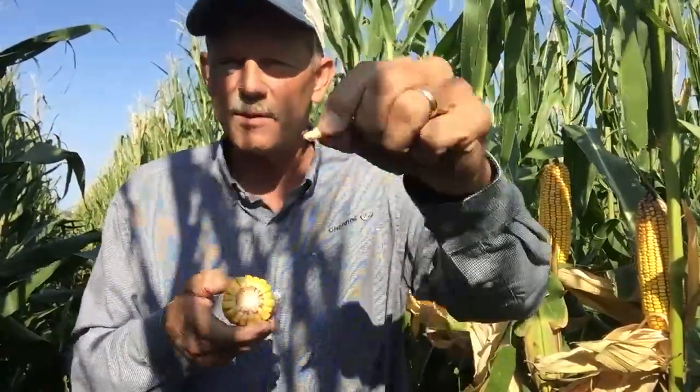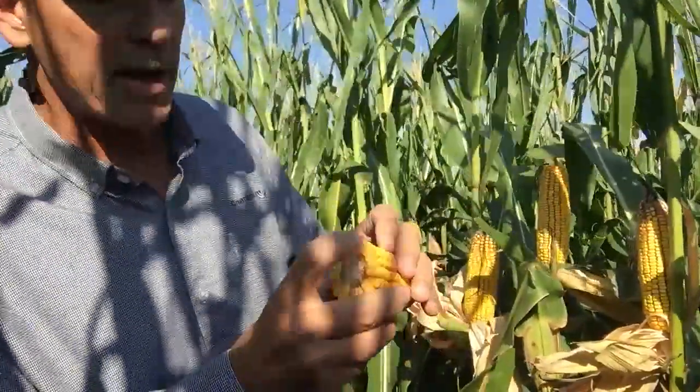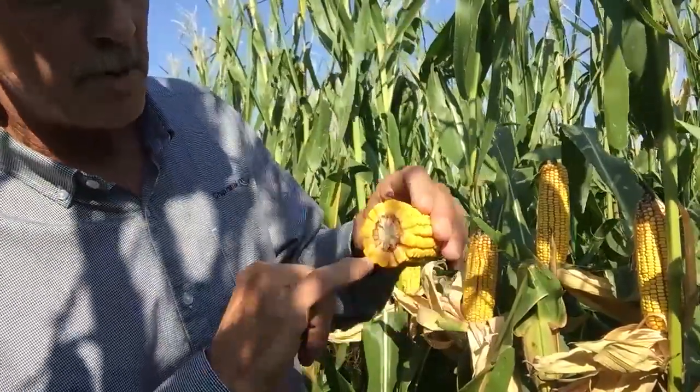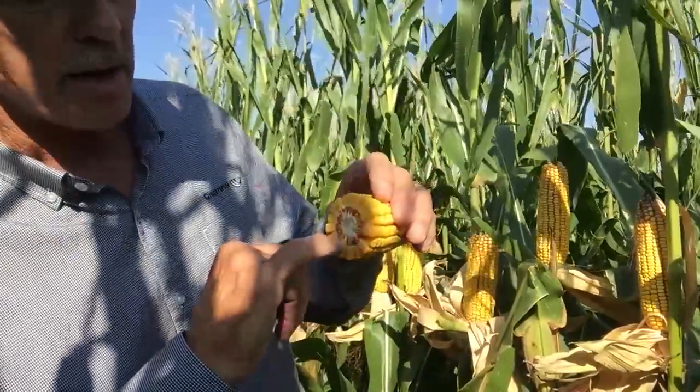If we take an ear and break it apart and look at the tip end of it and flip it over, we can see the endosperm part of the grain. We're going to look at the endosperm side and notice how far along the milk line has moved from the tip of the grain toward the cob.